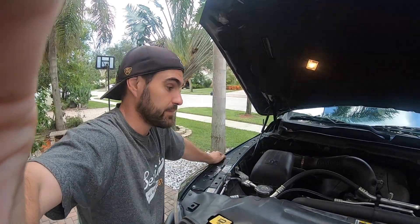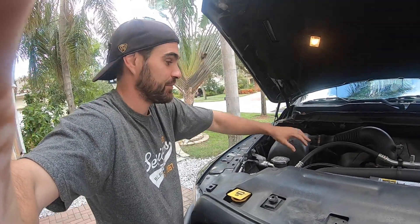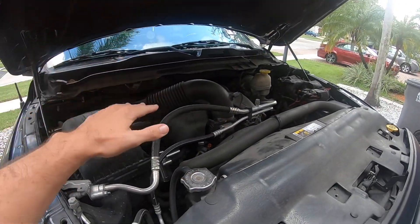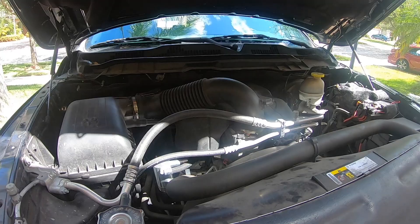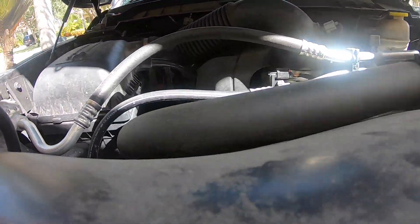I'd highly recommend doing this when the engine is cool. If it's hot and you put your hand on the shroud or down by the hoses, you're going to burn your arm. More importantly, if there's any oil in there, it's going to be really hot, and you don't want to burn yourself with hot oil. Make sure the engine has cooled down. Just grab onto the oil catch can, spin it counterclockwise, and it will come out. I've got a rag here just in case there's any excess oil.